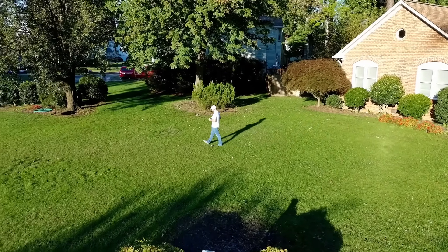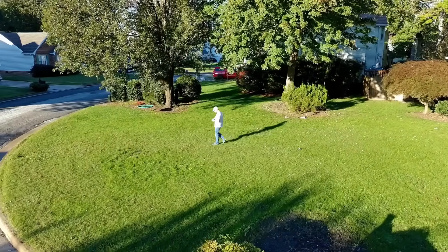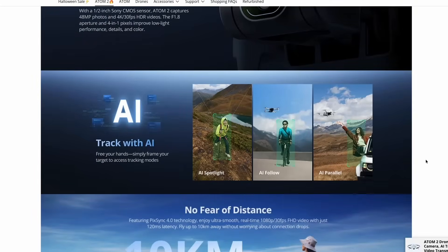It has AI visual tracking, so you can highlight a person, a car, someone on a bike — anything like that — and this drone will actually follow that subject. There are three ways it does that: an AI spotlight mode, a follow mode, and a parallel mode that follows you from the side, so you don't have to control it manually. It's a premium feature you normally find in more expensive drones.